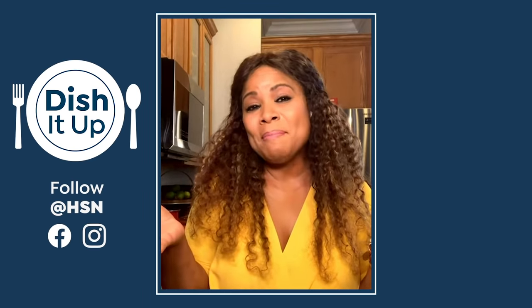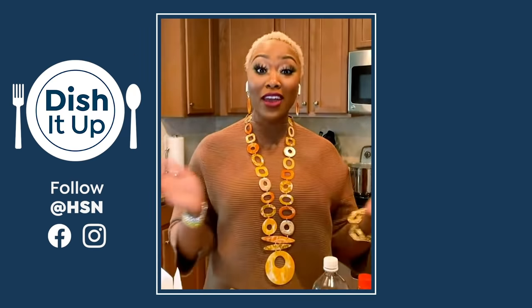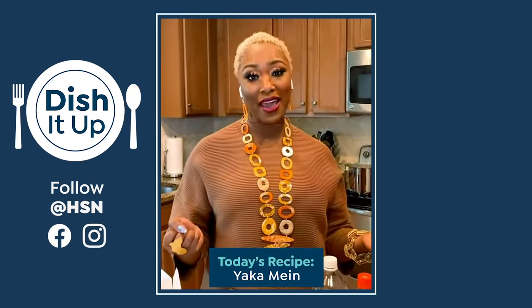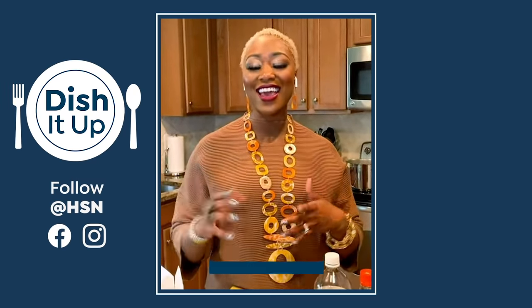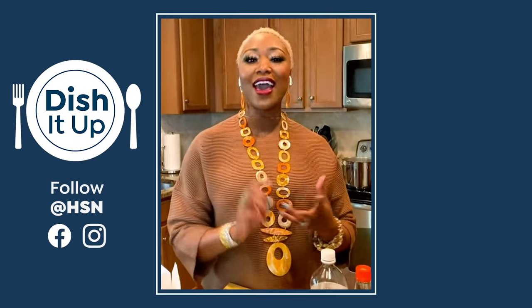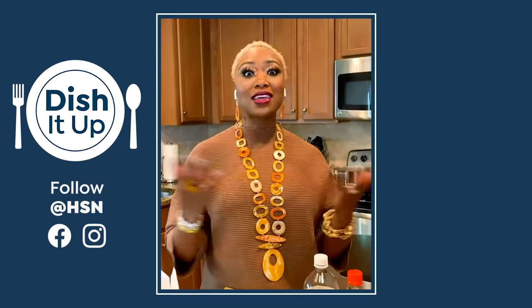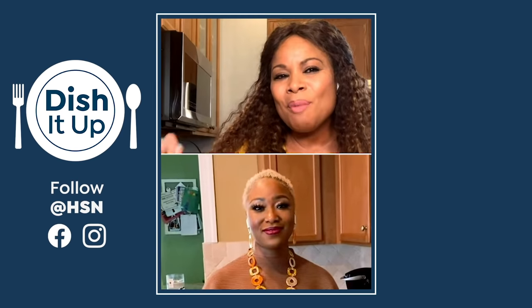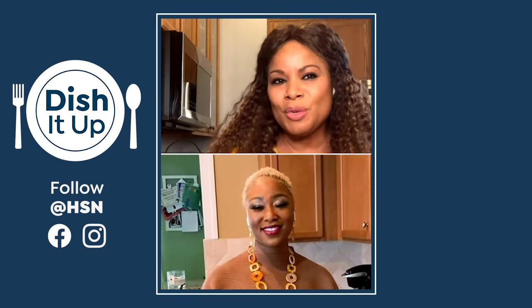So what are we going to be making? A recipe that's handed down by my grandparents. The dish is called Yakamein, and it is an urban Chinese dish. It has noodles — you can choose any protein. Today, we're going to be using chicken wings. And it has this vinegary, sort of spicy taste, but it's comfort food.